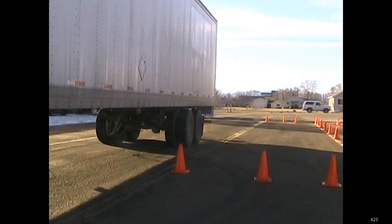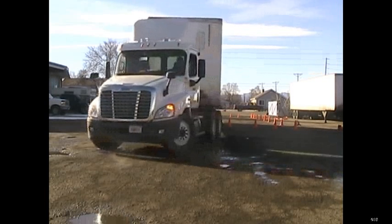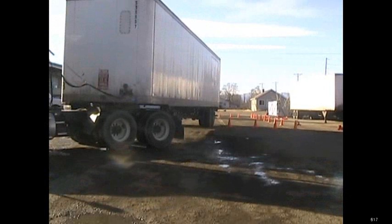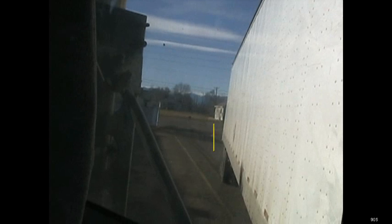Now we're going to turn our wheels hard to the right and go forward. There are a few reference points we can use depending on what works for you. If we have a back window, we can use the corner of the trailer right here — the corner of the trailer across — and it's when that gets on top of the passenger side frame rail. That's a good place to stop. Another way, looking out the back window, is to just look down the side of the trailer. You can see one and a half cones right there, which will work as well.